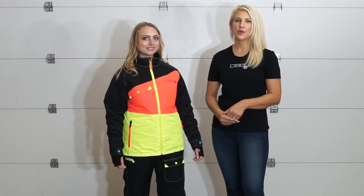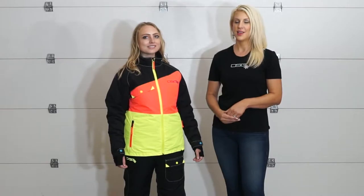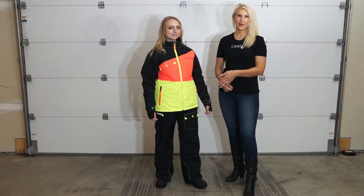Hi, I'm Wendy with DSG Autowear. Today we're talking about our newest crossover piece, great for the mountains and great for the trails — the Verge jacket and bib.